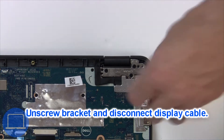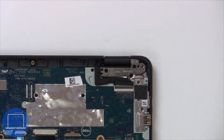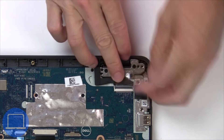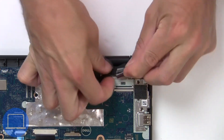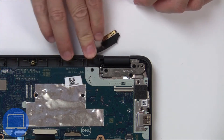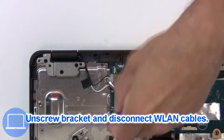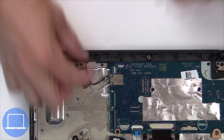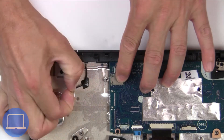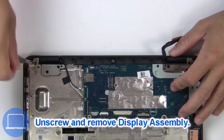Now unscrew and remove the bracket. Then disconnect the display cable. Then unscrew and disconnect the wireless card. Now unscrew and remove the display assembly.